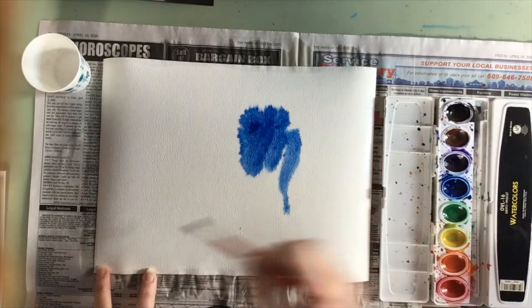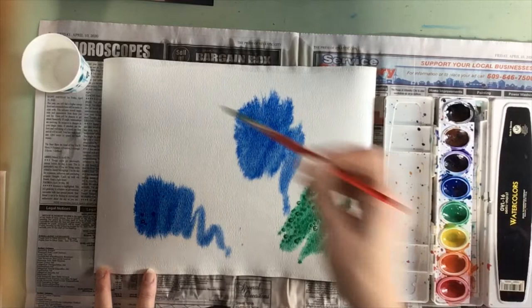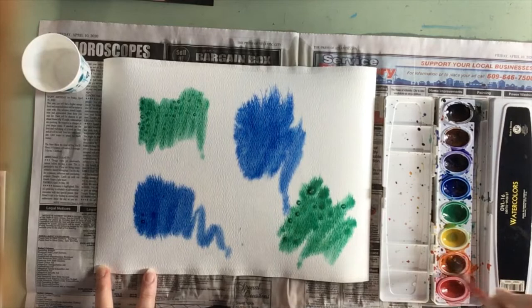If you have two pieces of watercolor paper to do the project, one for the background and one for the lizard, try to paint your two background pieces similar so that when you cut your lizard, you can hide your lizard within your background.